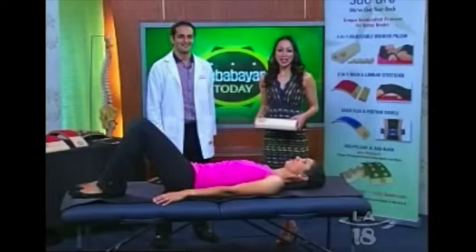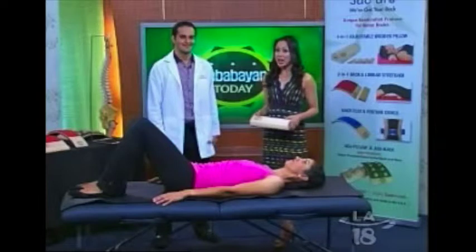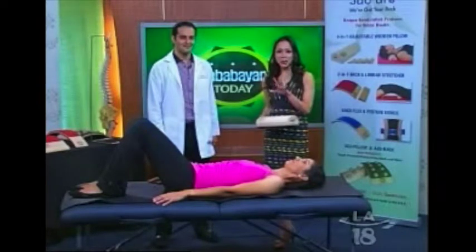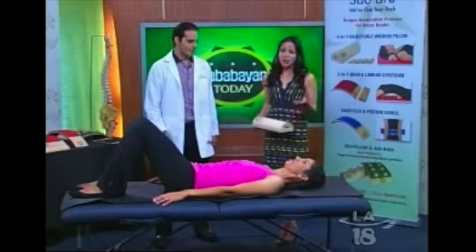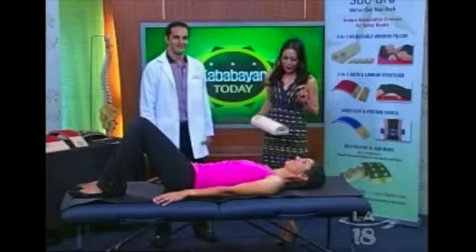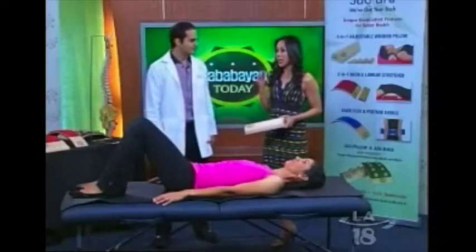It's time to take care of our health and Dr. Ash is here to help us do that, along with Ada Wells, who's back to model for us. Welcome to Cabo Bayan today. Thank you so much. We're talking about the spine and how important it is in our well-being.